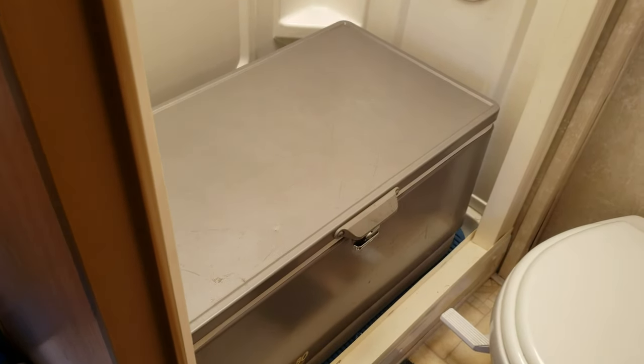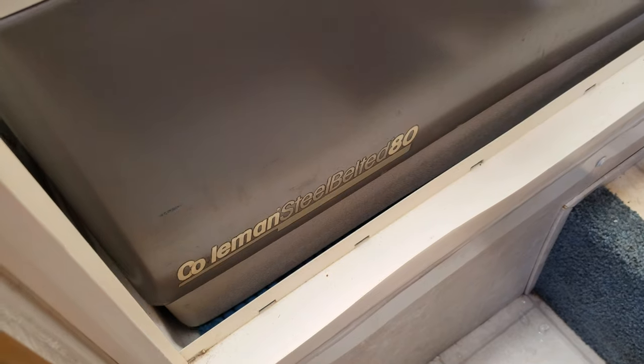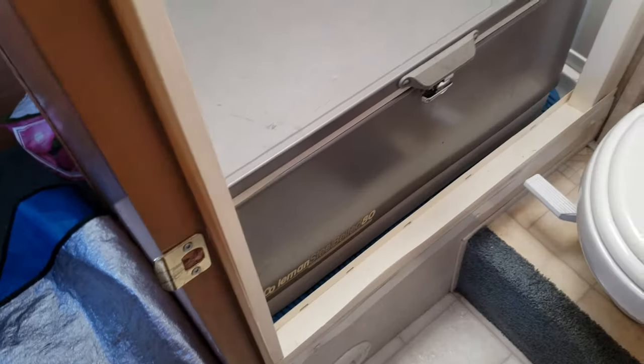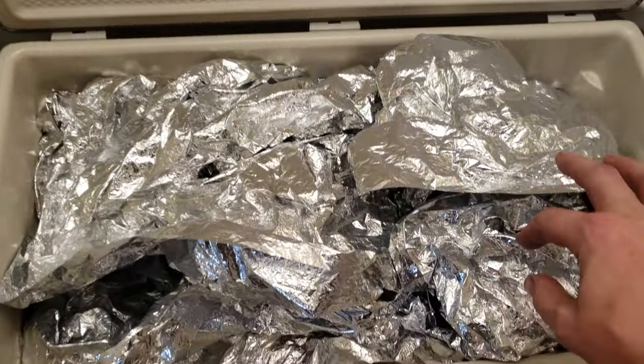Even when it's like a hundred degrees, this is a Coleman Steel Belted 80, which is a fancy name for a generic ice chest — it's not a Yeti or any of those special things, it's just a regular old ice chest. Inside here we have these thin emergency blankets.